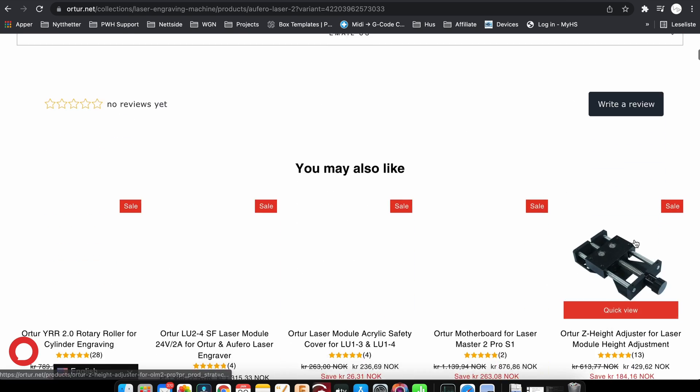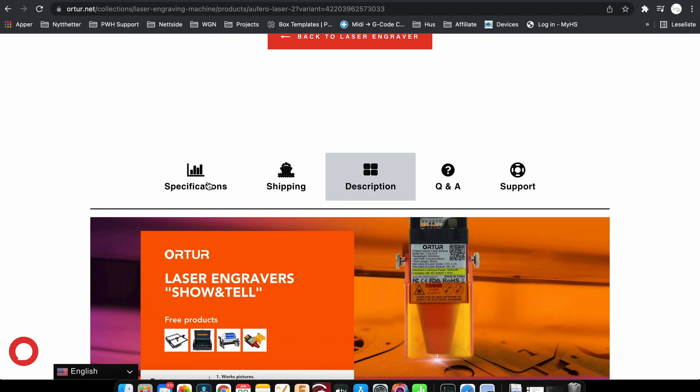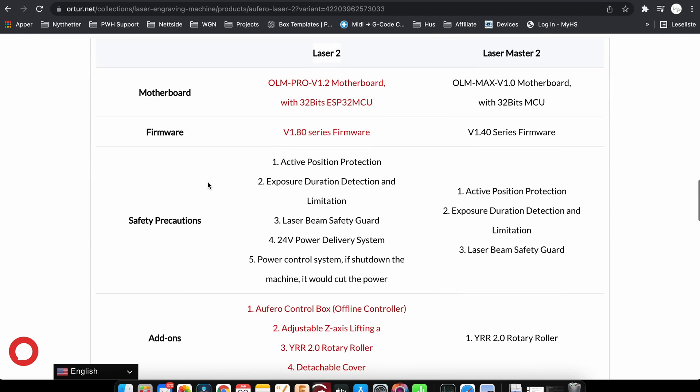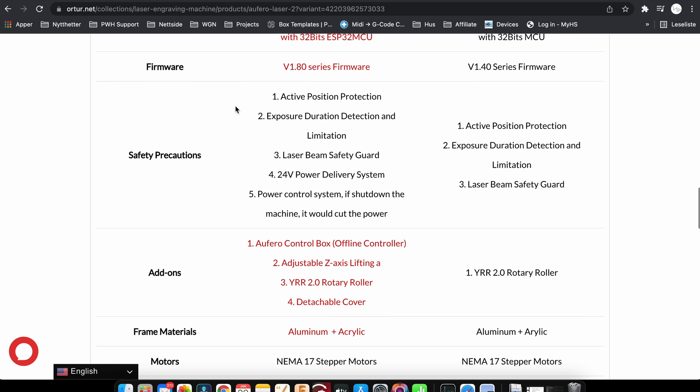Let's look at the specifications. As always we have the new motherboard and firmware, and we have the usual safety precautions: active positioning protection, exposure duration detection and limitation, laser beam safety, 24-volt power delivery system, and the power control system.